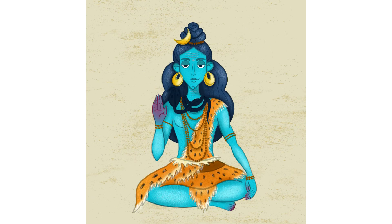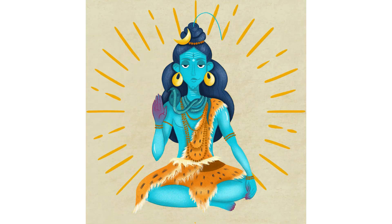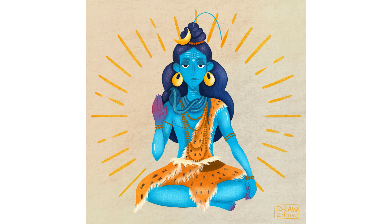With the snake I had a little problem because I could not decide what color to use — the color of the snake was too close to the skin color of Shiva. So I tried a lot of color options for the snake. The last touch is for the background, the gradient, and I'm finished with my illustration.